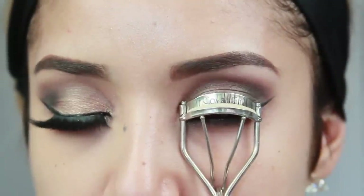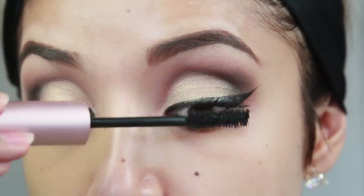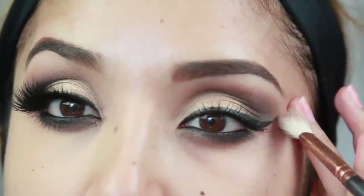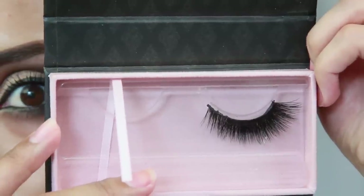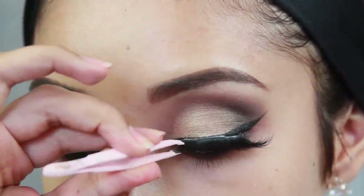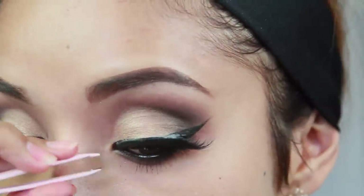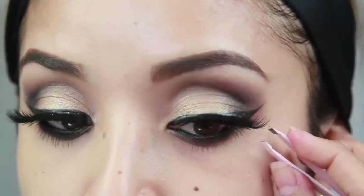Here I'm just going to curl my lashes, add mascara to my top and bottom lashes before I apply my falsies and then I'm good to go. Next comes the lashes — my favorite part of the entire look. These lashes are so amazing. They're from townoflashes.com, they're 100% mink, and this style is called LA Super. These are so glamorous and they make your eyes look just incredible.